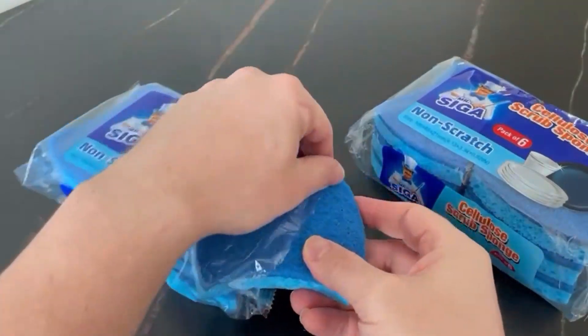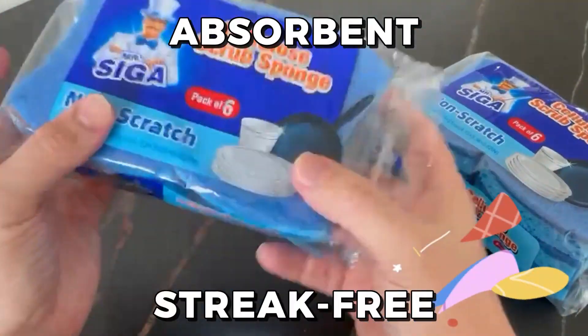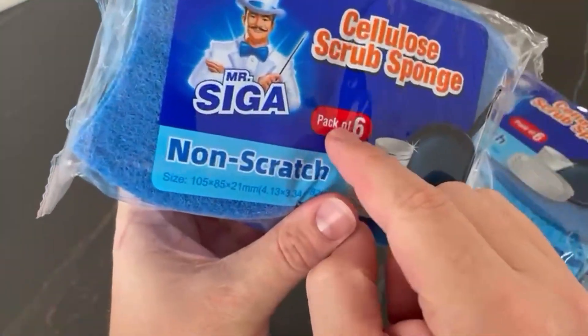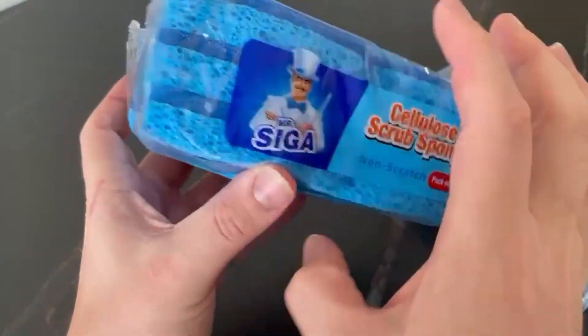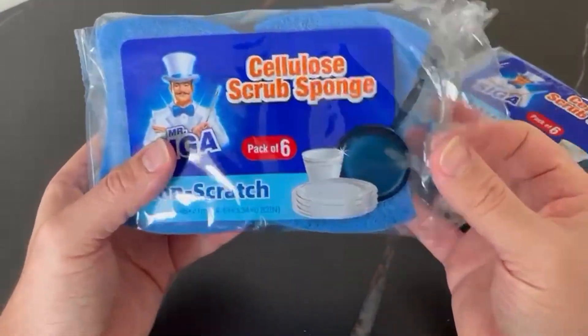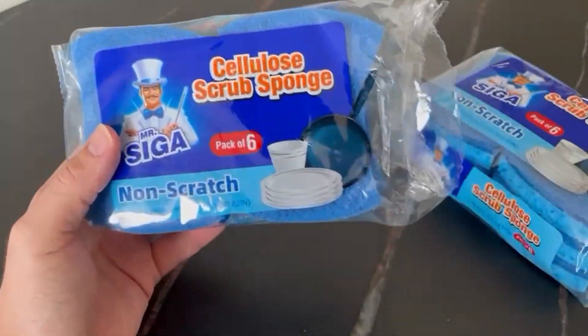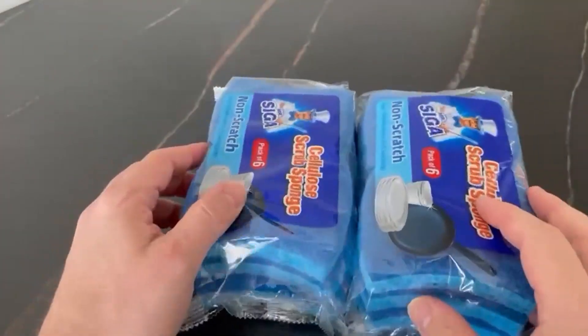Overall, I can say that the Mr. Siga non-scratch cellulose scrub sponge is absorbent and streak-free, allowing an easy way to wipe away dirt and grime without leaving any streaks behind. Also, they don't develop any unpleasant smells even after multiple uses, as long as they are rinsed and dried properly, which is a big plus to me. That's it for this video. Thanks for watching.